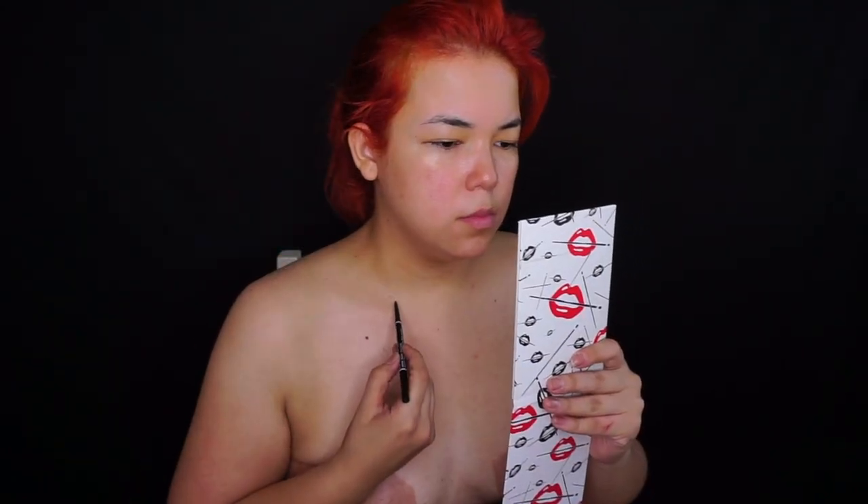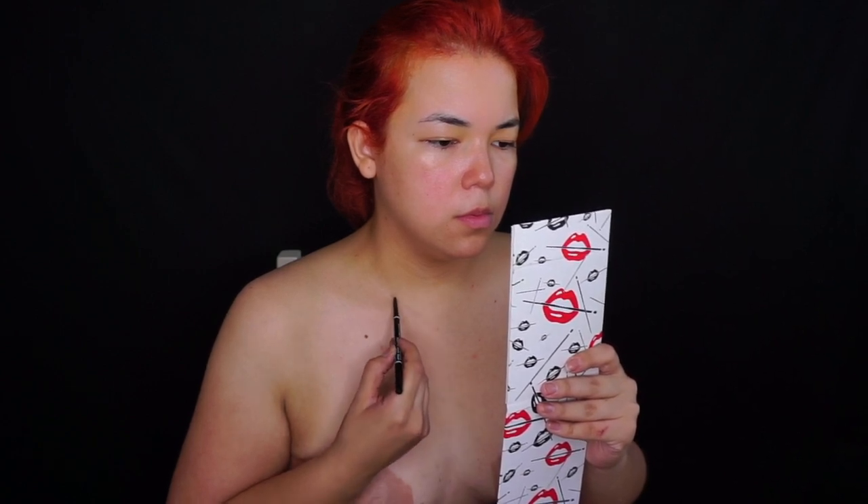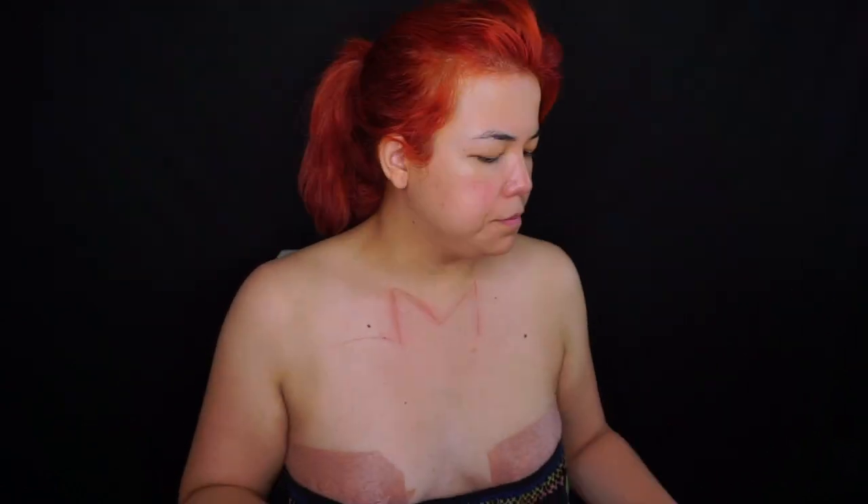Tomando un poco de inspiración y este lápiz para cejas de NYX, voy a empezar a trazar mi estrella. Cada pico de la estrella lo voy a hacer ligeramente redondeado. Traten de tomarse su tiempo porque queremos que quede lo más simétrico posible.